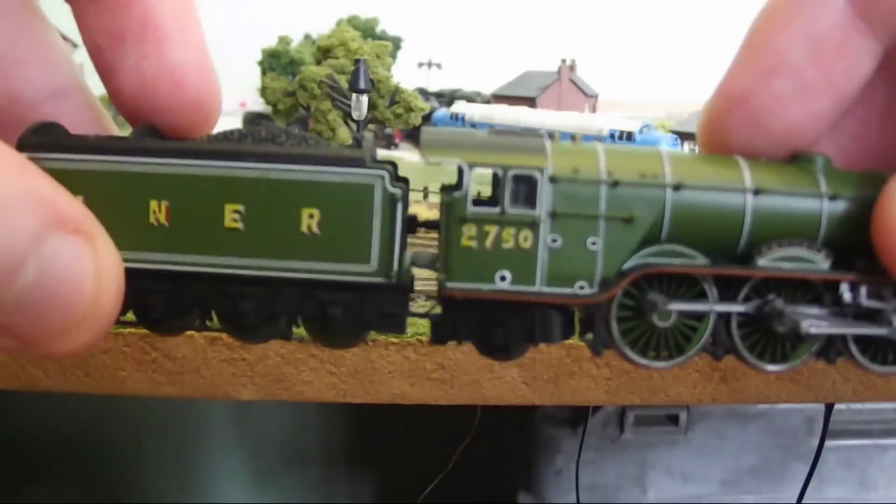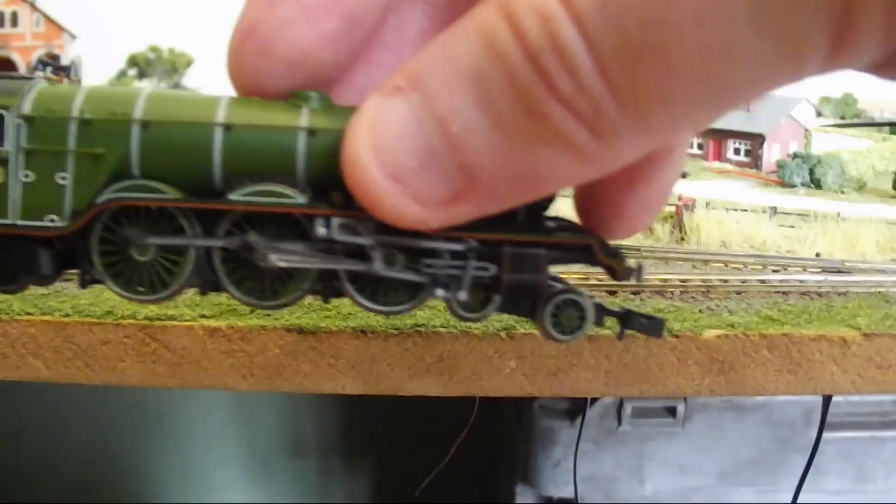You can see the carton shaft inside the cab, however this does not detract from the look of the loco.